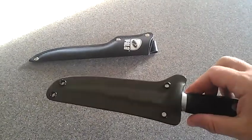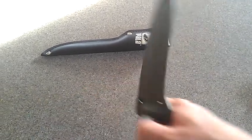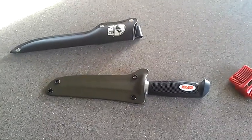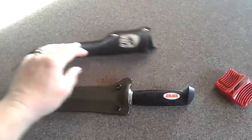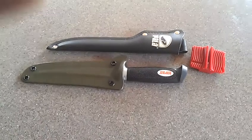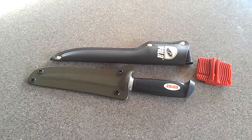There it is — olive drab Kydex sheath for the Rapala 6-inch fillet knife. Pretty nice knife, pretty nice sheath. Let me know what you think. Matthews Woodworks — thanks for watching my video. You can see my products at MatthewsFabrication.com. One day I'll figure out how to fix my website to add more products, but I'll probably start selling this on Amazon and eBay since they're a lot easier to list products. Thanks for watching, have a great day.